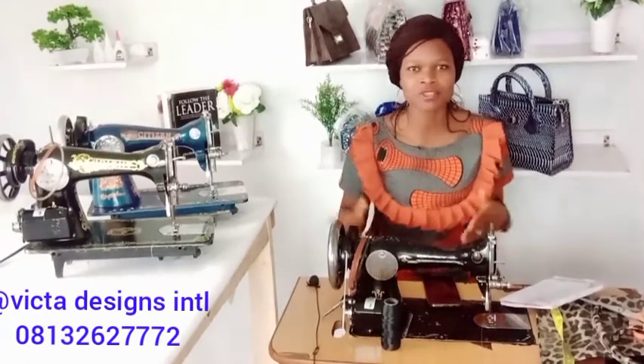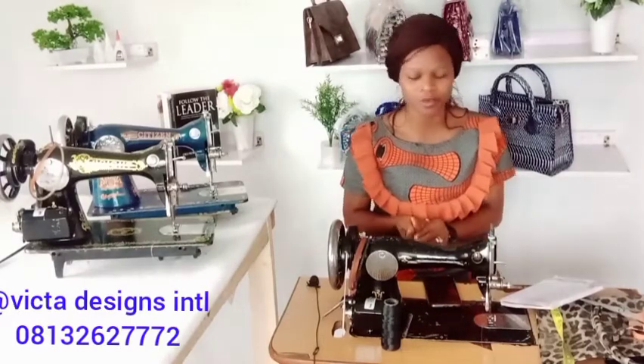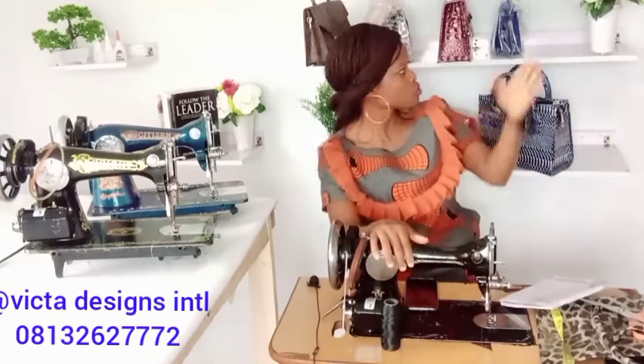Hey guys, welcome back to my YouTube channel. I'm Amzad Victoria, I am the CEO of Victor Designs International. Today I'd like to teach you how to set your machine so that you'll be able to sew the padded bag.